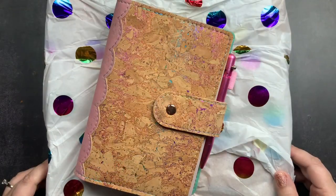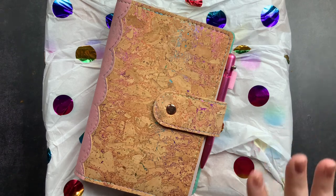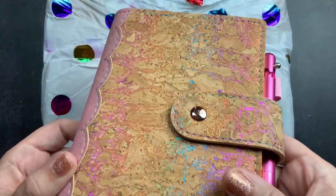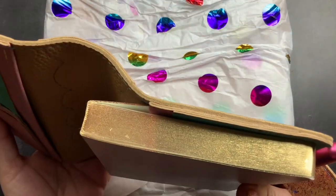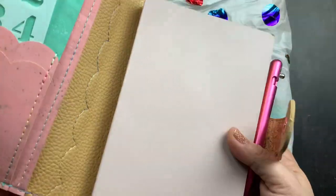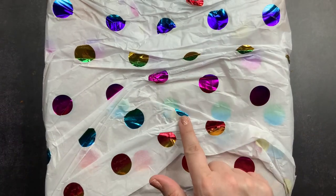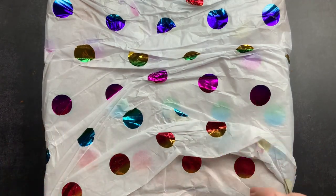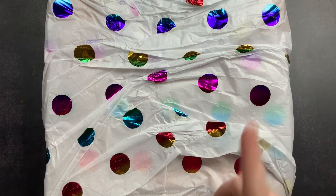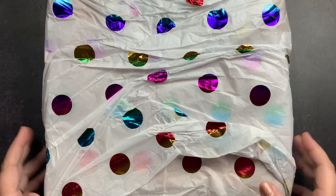Welcome back to Just Scribble for an unboxing from Paper Bound Creations. This isn't my first unboxing from Paper Bound Creations — I've done a couple of other unboxings that were all planner covers, including a gorgeous rainbow cork cover for my B6 Sterling Ink full year, and for the astrology and other B6 notebooks. But this unboxing is different because it's not for a planner cover, it's for a purse. I'll put links to the other unboxings above so you can check those out.